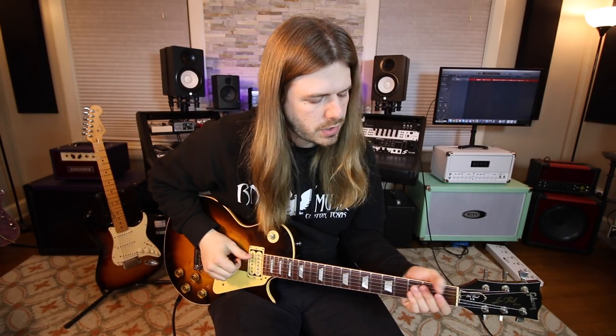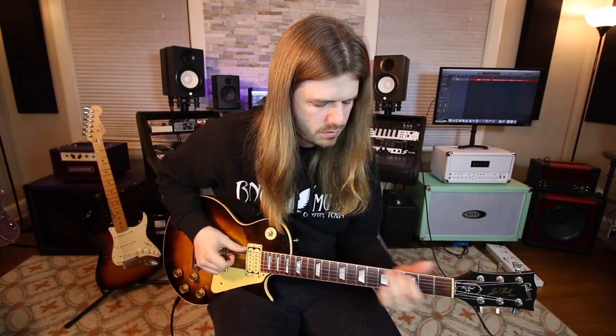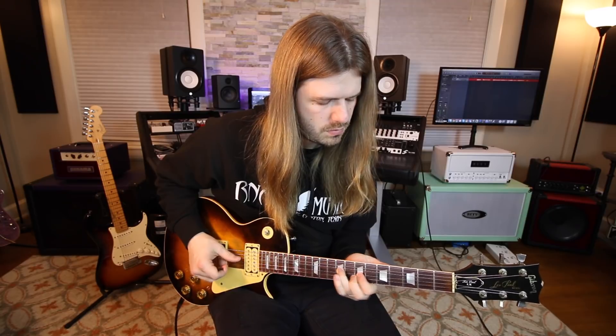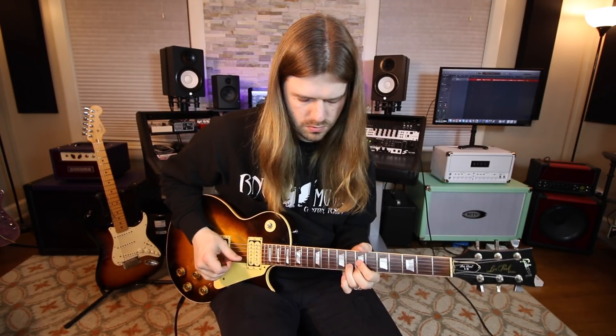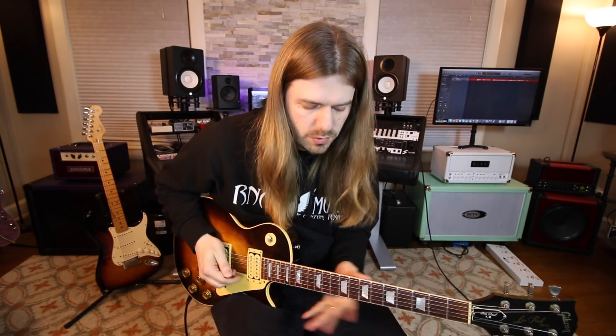Wednesday is chord day, so you want to be going through chords. There are lessons on all this stuff on the channel. You're going to work on chord inversions — different chord voicings all over the place — with a little bit of picking and legato mixed in. Thursday might be picking and legato combined, really dead center on those, very heavy with both picking and legato techniques.